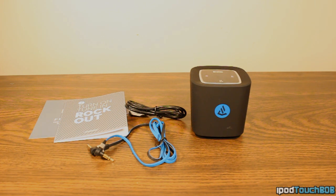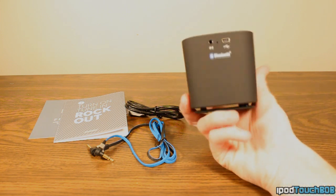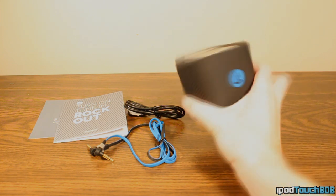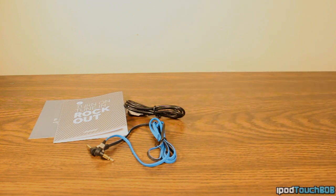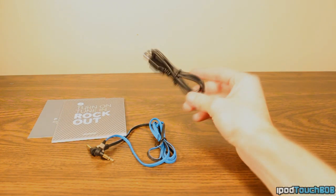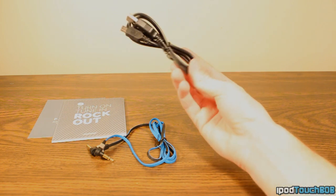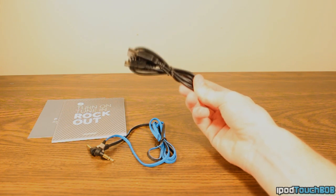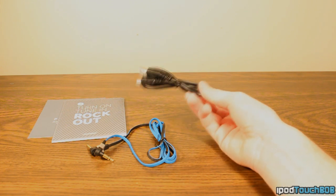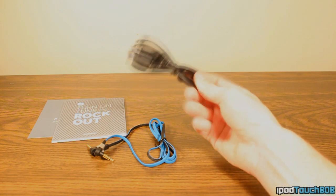Let's take a look at what comes in the packaging when you purchase the Beacon Audio Bluetooth speaker. You're going to get the speaker itself right here — we'll take a closer look at this in a second, but it looks pretty snazzy. Next up, you're going to get a USB to mini USB cable, which is used to charge the device. It has a battery on the inside, so you'll plug it into your computer or a wall outlet to charge it.